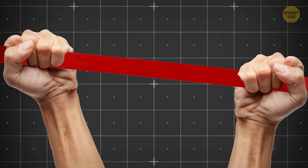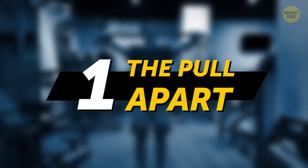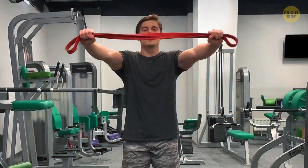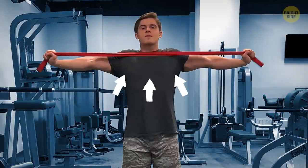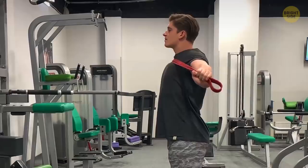We'll start with a few resistance band exercises to warm up. The pull-apart: take the band by both ends and keep your arms straight out in front of you. Stretch the band by pulling your arms out to the sides until the middle of the band touches your chest.